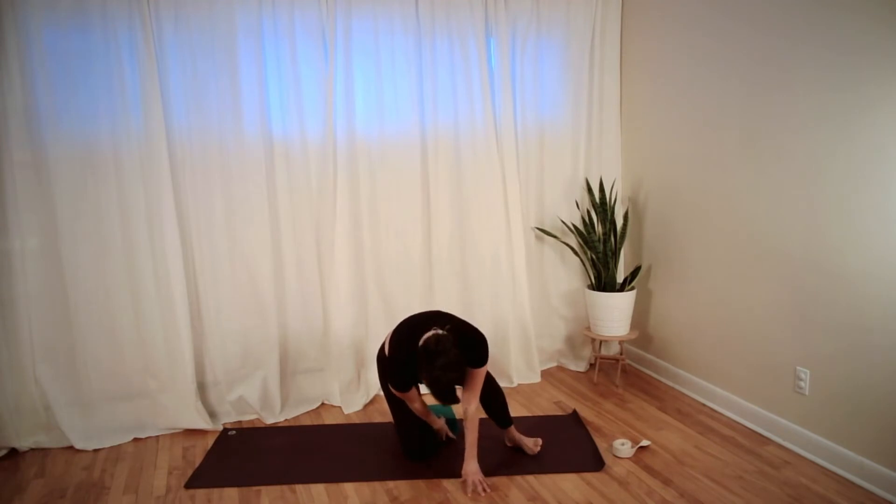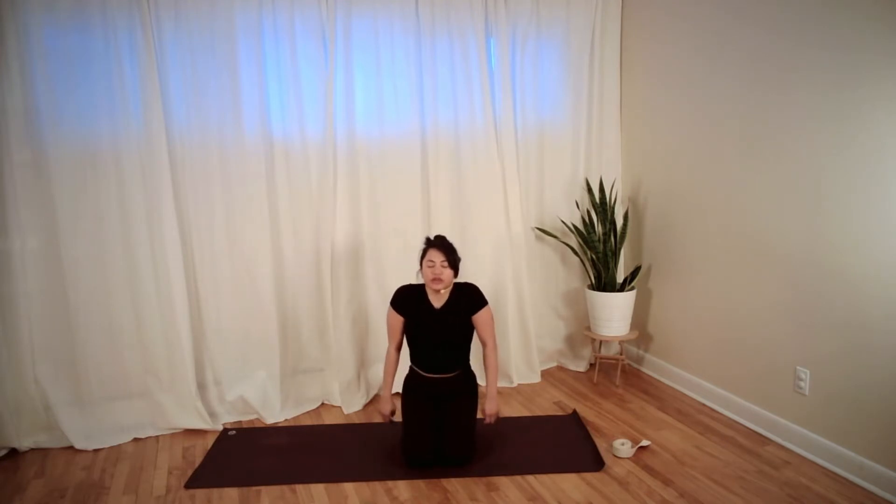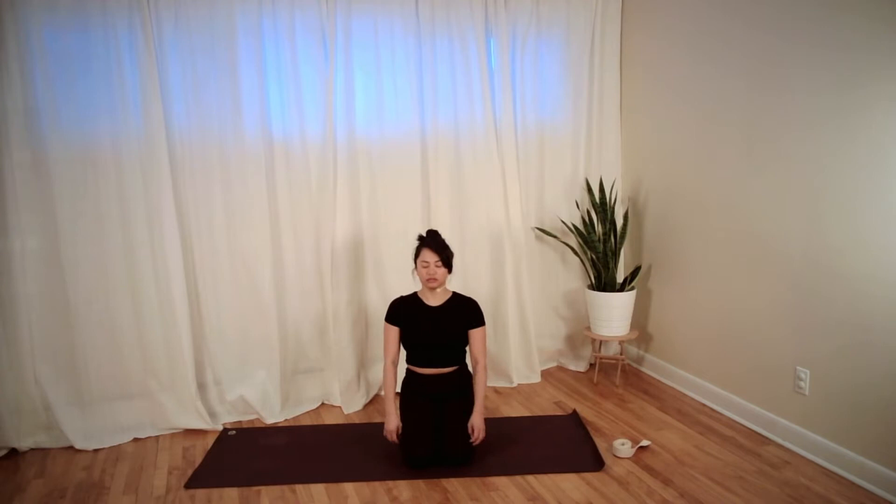If you're using your block, place it right between your feet and have a seat on your block. Take a deep breath and bring your shoulders up to your ears, then roll your shoulders back and down. Again, shoulders up to the ears, circle them back and down, and place your hands on your thighs.